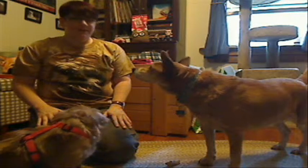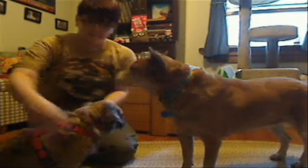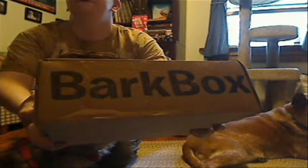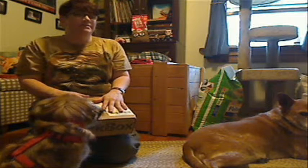Hello, we have Rose and we have Jake and we have our September BarkBox. It actually came on time this month — it had been late for a couple of months.